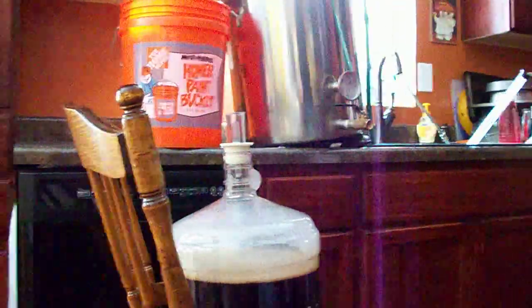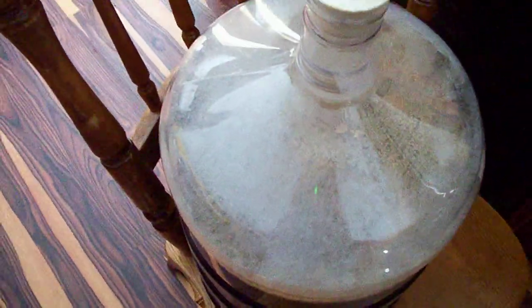So anyway, next time somebody tells you that you have to aerate dry yeast, tell them they're wrong — they don't know what they're talking about. Cheers.